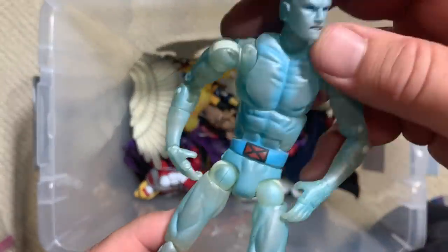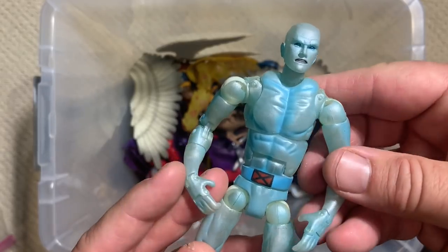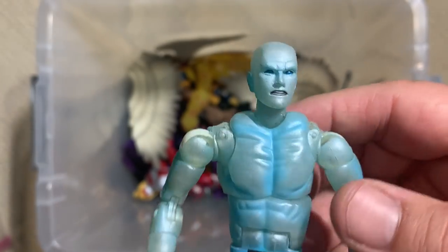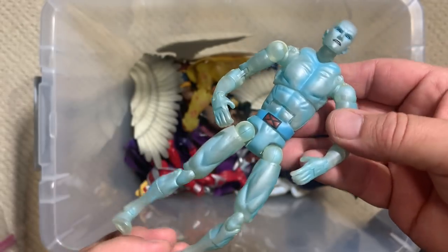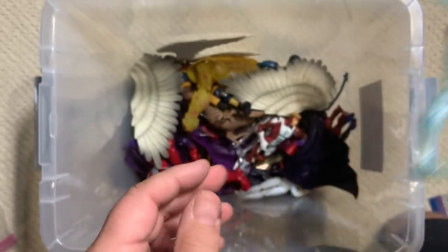Here's another Iceman — I like this because instead of just being a generic figure that's painted to look frosty, they did a nice job with the frosting, giving it that blue. It's a more unique head sculpt for Bobby Drake, and of course he's got the belt. So he actually has something that makes him a member of the X-Men — that's pretty sweet.